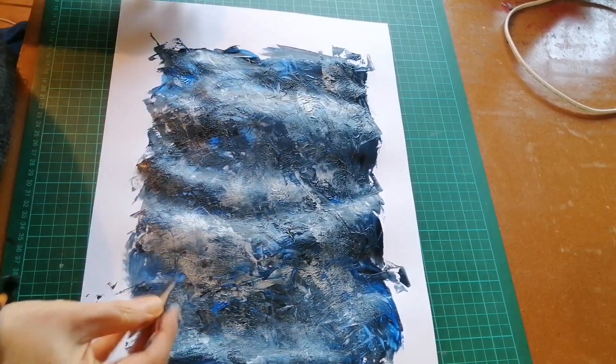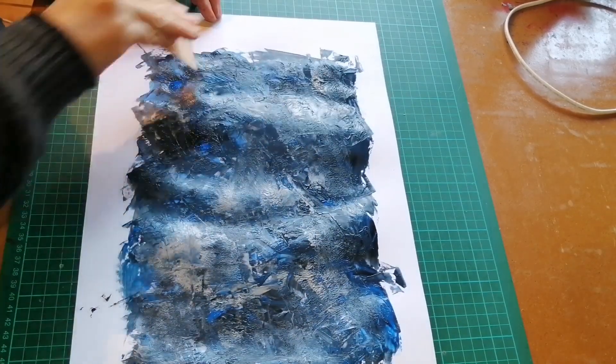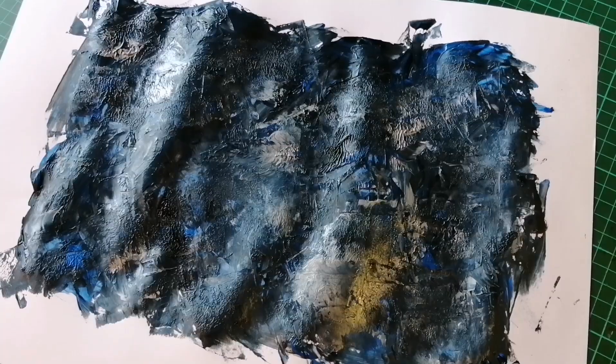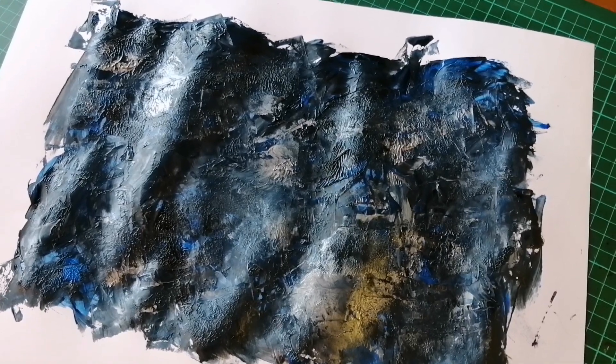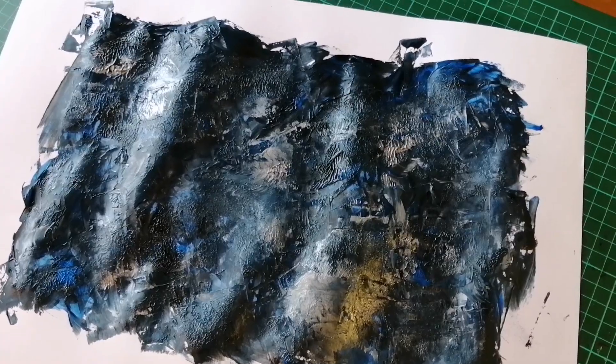Okay, so I'm certainly not an artist, and this is no great work of art, but it will form a fairly acceptable cover. This is the finished product, which still needs to dry. But once it is, I'll proceed to the next step and it will become a book cover. If you found this video helpful, then please like it and share it. Please also follow my channel to receive updates on other methods of paper decorating or general videos on bookbinding. Thank you.